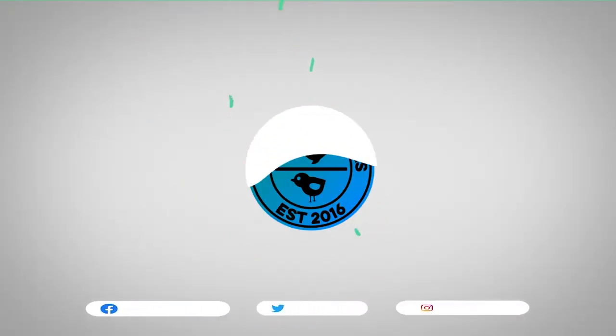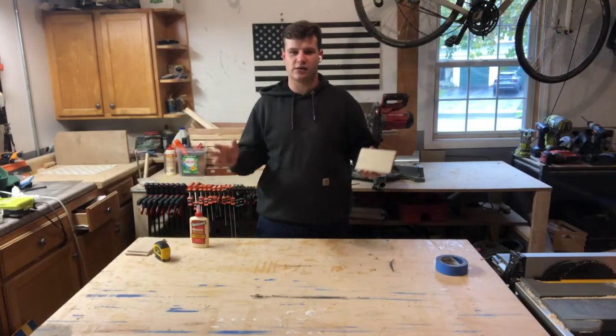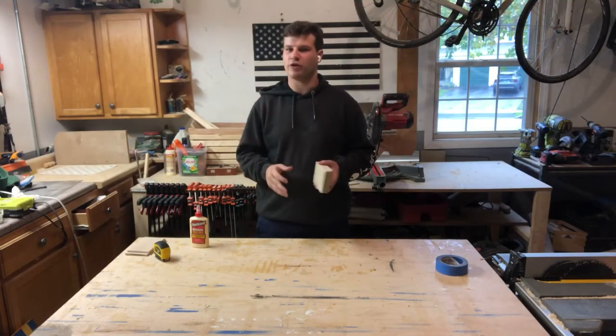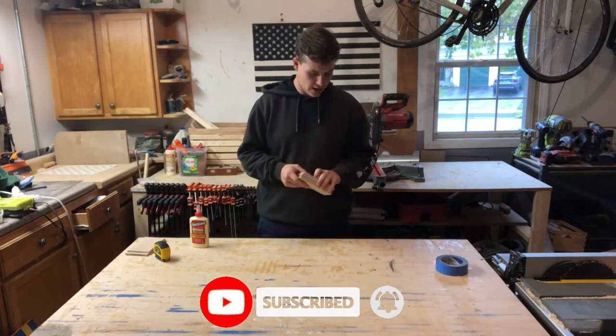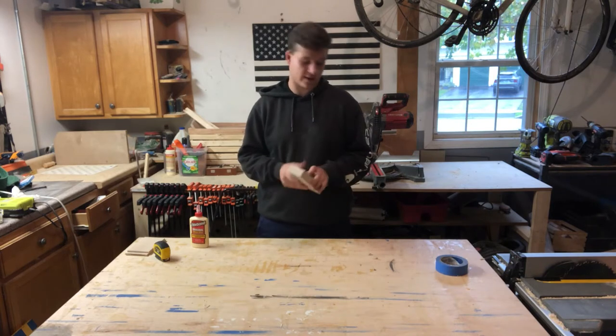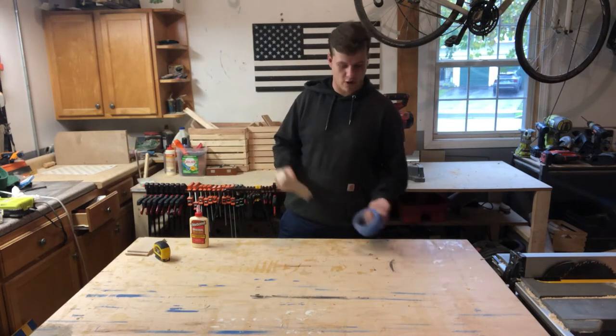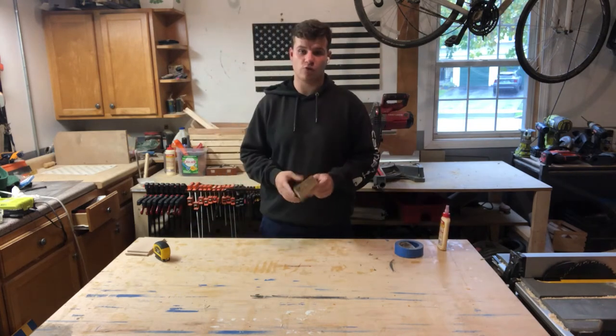Without further ado, let's get into today's video. For today we're making a box — the easiest thing to do in woodworking. It's such a basic thing but everyone should know how to do it. I'm going to show you the easiest way to do it, and you don't need any special clamps or anything like that.